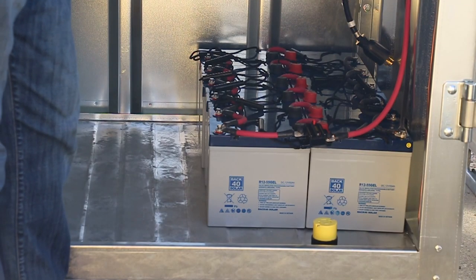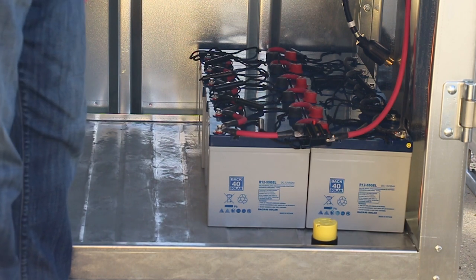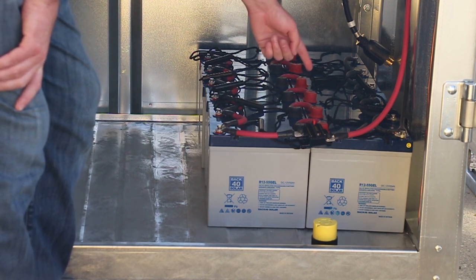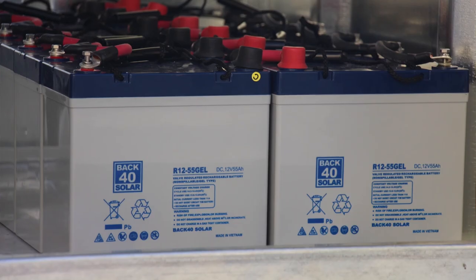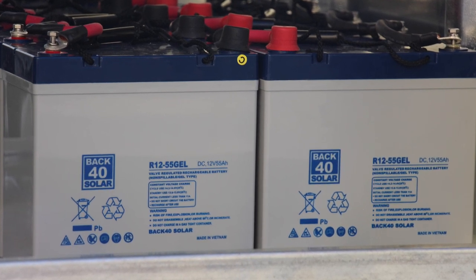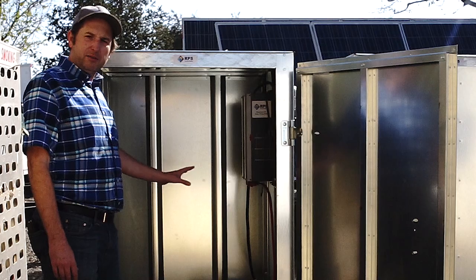Down below you can see our battery bank. These are deep cycle lead acid gel batteries — top of the line. They're valve regulated, which means they're sealed, so you're never going to have to fill them up with water — virtually maintenance free. This one is featuring 330 amp hours of backup storage. We can customize that to the exact amount of power you need for your off-grid system.